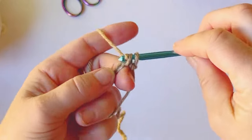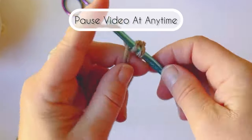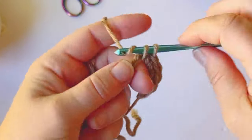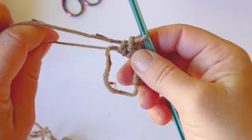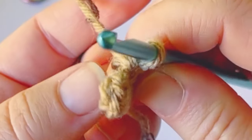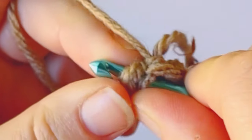We're going to work six single crochets into that magic circle. Pause the video anytime you feel like it — this is an absolutely beginner tutorial, so please don't feel rushed, just take your own pace. Make sure you count your stitches, and then pull your ring tight.